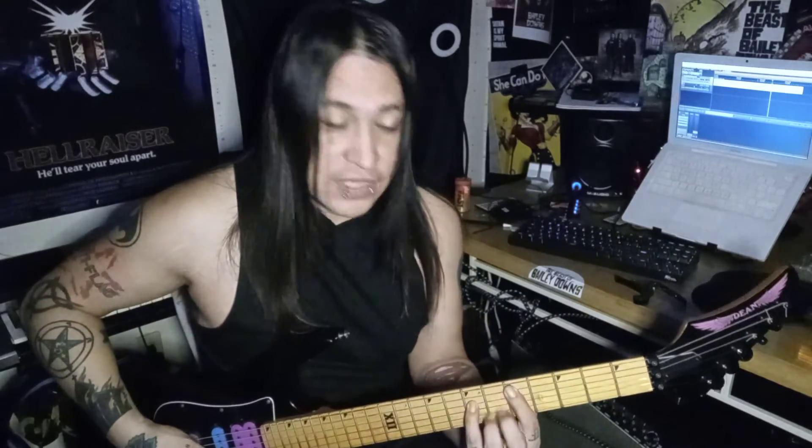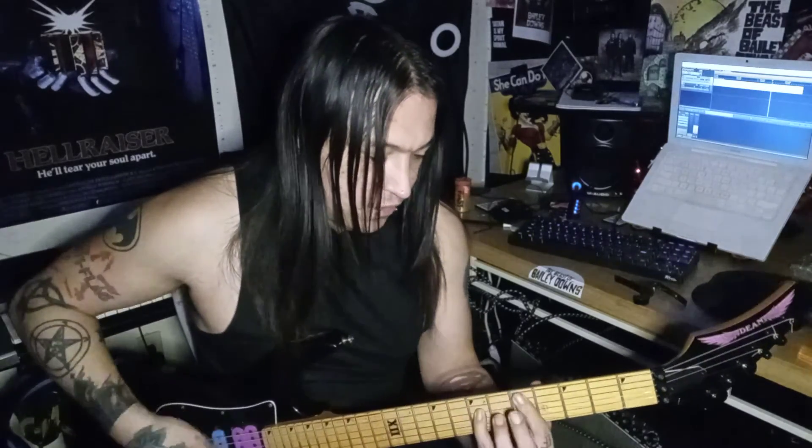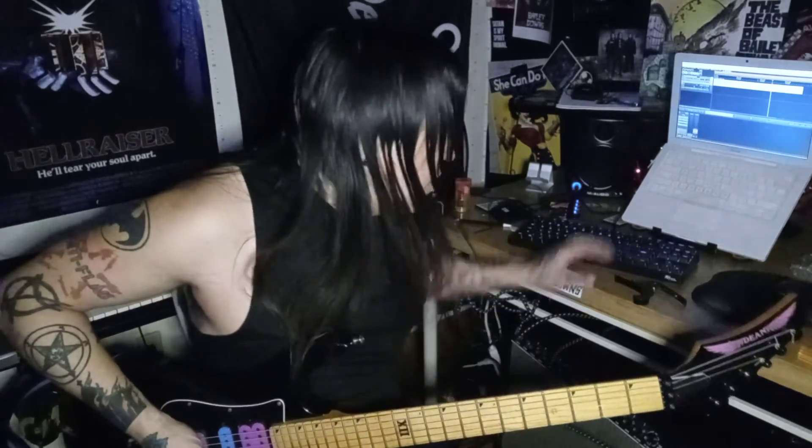The next part is the guitar solo. Trevor wrote a different piece to play for the guitar solo and it goes like this. It's on the fifth fret, second string. Then you slide up to the eighth fret, then slide to the seventh fret, and then to the tenth fret. So fifth fret, slide to the eighth fret, to the seventh, and then to the tenth. Listen to how the rhythm goes.